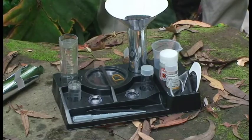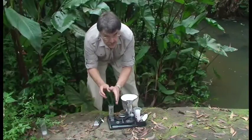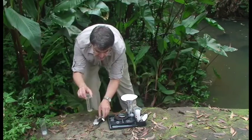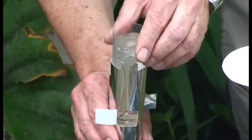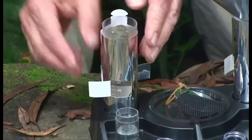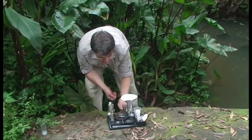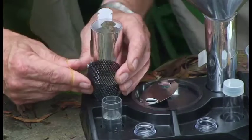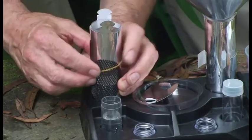To see how the testing happens you're going to have to come in and look closely. Now we're going to take a close look at some of the animals in this measuring cylinder. The way I do that is to put the measuring cylinder inside a light-proof tube like so. The tube has windows in it like this. I'm going to put a 3mm grid over the top of those windows and hold it in place with a rubber band.